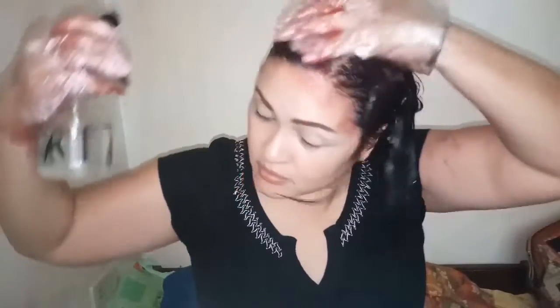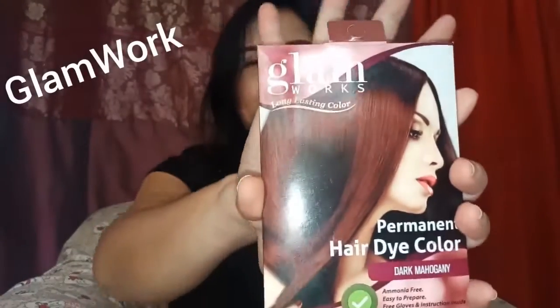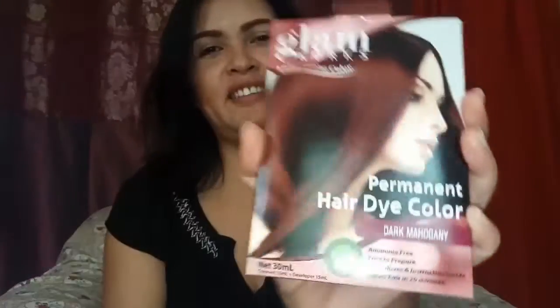This is like a Power Ranger! If you don't have any hair, I will try to color my hair. I will use Glamworks Color Dyes. I will try to color my hair.